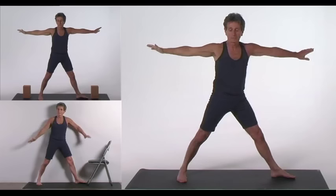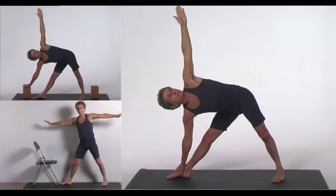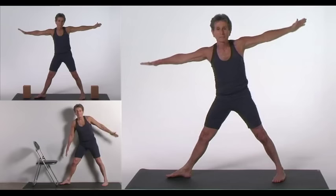Inhale as you come back up. Shift your hips to the left. Touch the floor outside your right foot. Your torso is in the plane defined by the intersection of your legs. The lower groin widens. The upper groin gets longer. Distribute your weight equally on both feet. Your lower eye gazes at your extended thumb. Inhale as you come back up.